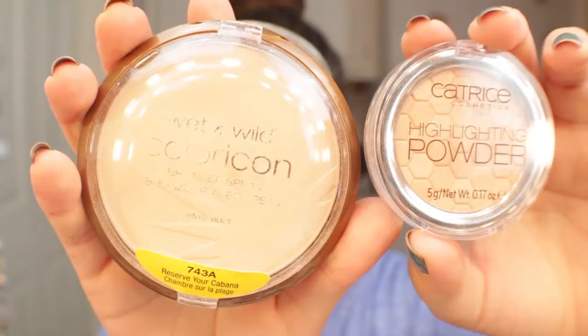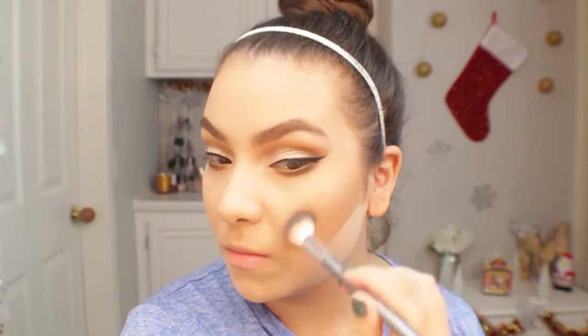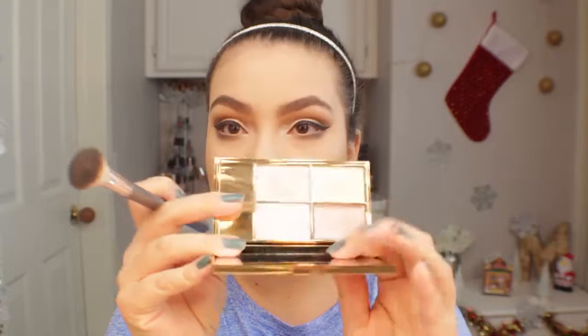I'm quickly going to bake — getting my Airspun powder and a Real Techniques sponge and applying the powder under all the contouring and blush to make the face look more structured. For highlight I'm mixing the Wet n Wild highlight with a Catrice highlight. I wanted a little more pop so I went in with my Sleek Makeup palette in shade Solstice, applying it to the high points where highlight goes, and also highlighted my cupid's bow and chin.